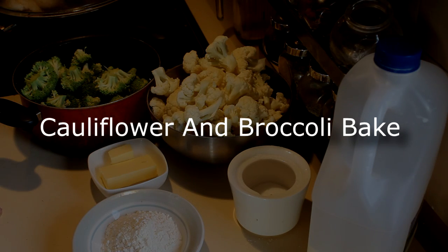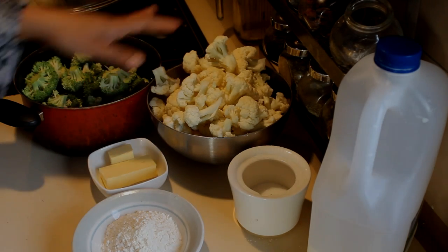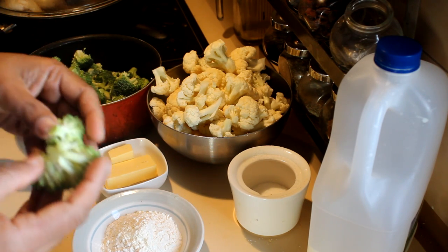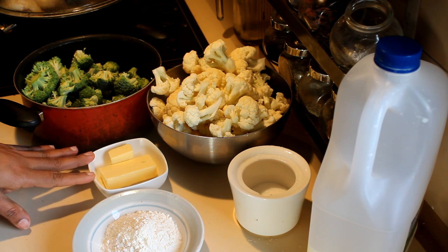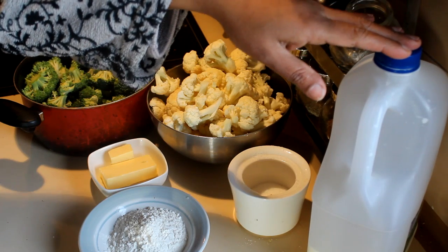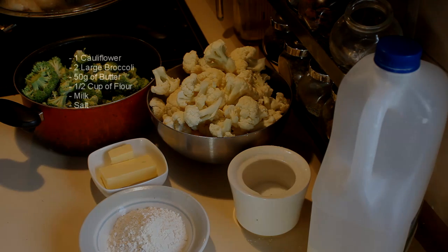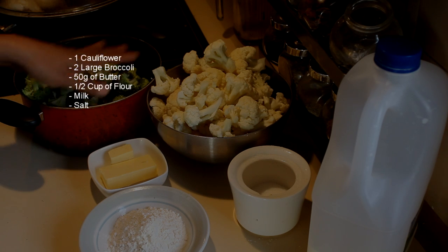I'm going to show you how to make a cauliflower and broccoli bake. For this recipe I'm using one cauliflower and two large broccoli, and I took the florets out. Then I have 50 grams of butter and half a cup of flour, and I'm going to use some milk enough to thicken the white sauce, and salt. If you like, you can add a little bit of stock powder.